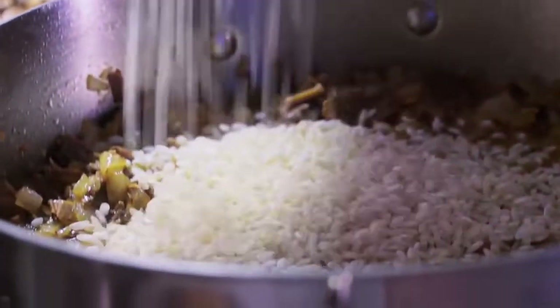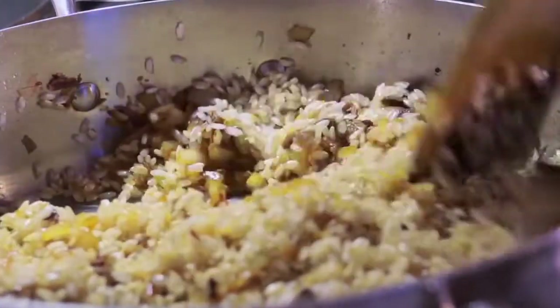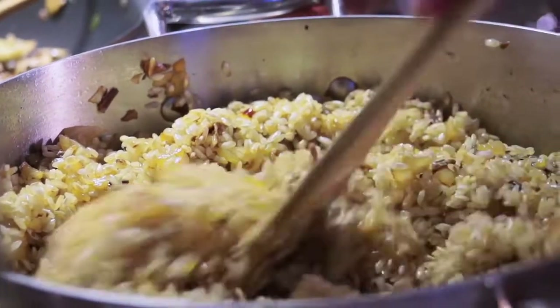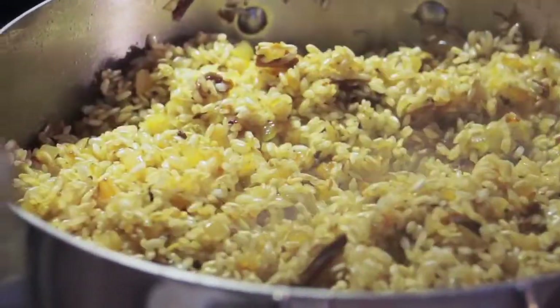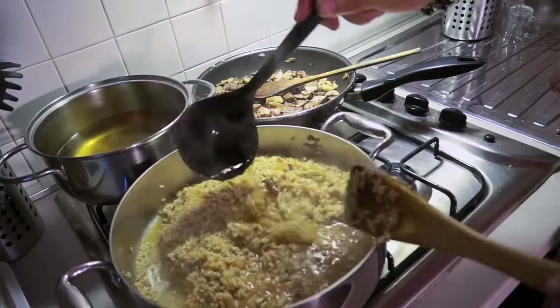In goes the rice — this is arborio rice, which is just perfect for risottos. Mix that in. I want the rice to really suck up all that porcini flavor, the onions and the wine. What I'm doing is almost toasting the rice right inside the pan until it becomes translucent. Now I'm going to add some vegetable broth, just a little at a time. Once your broth has been reduced, just add a little more. You can see all the starch coming out of the rice — that's the beginning of the risotto process.